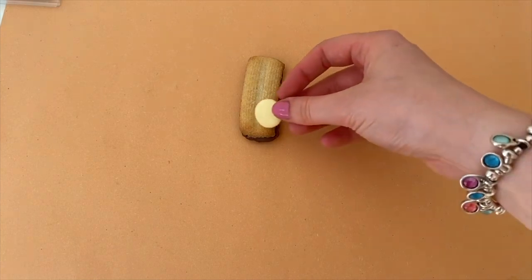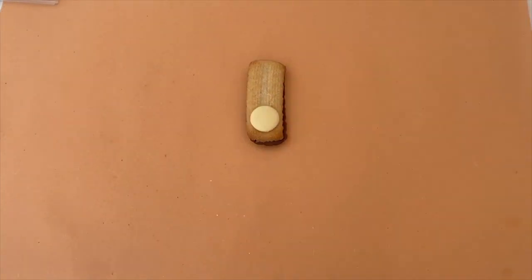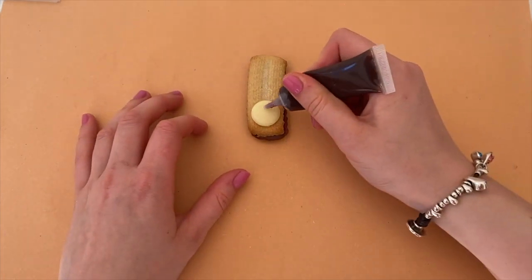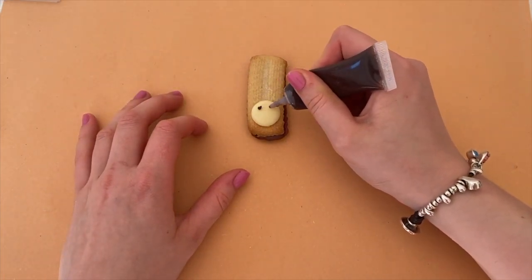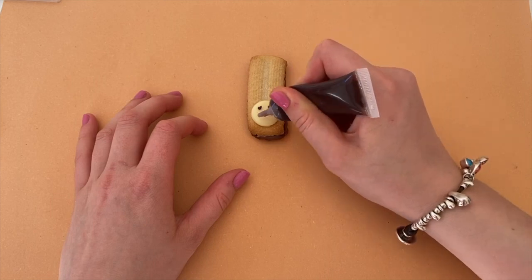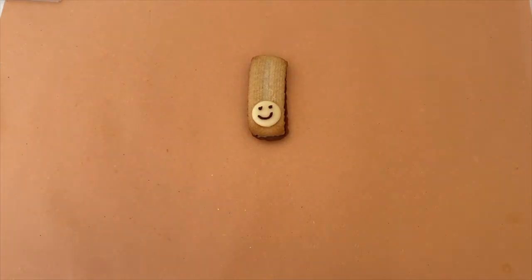Step one is to stick your chocolate button onto your biscuit using icing. Next you'll want to use your dark icing to draw a smiley face on the chocolate button. This will form your pony's nose and his mouth. You will need two eyes and a smile.